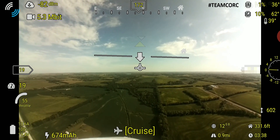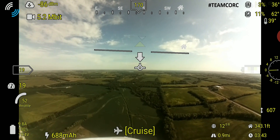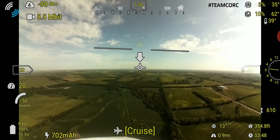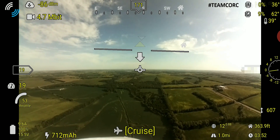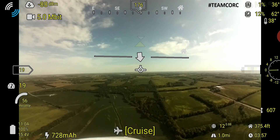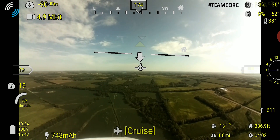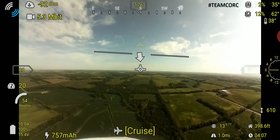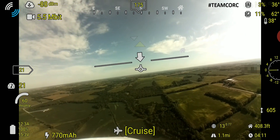Unfortunately with this OpenHD setup, I put it together in haste and I need to adjust the camera or 3D print a new camera mount. As you can notice, with this larger 175-degree field of view from this lens — which is a bit too much — you can see the bottom of the nose of the aircraft, that white section there. I need to change the angle of the camera, or I'll probably reduce the lens to maybe something more along the lines of 140 to 150 degrees field of view.